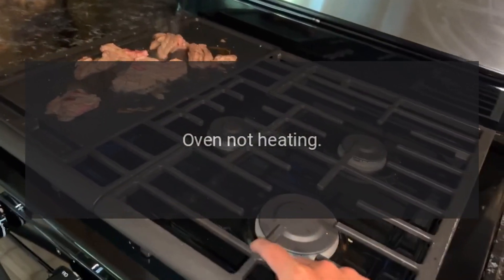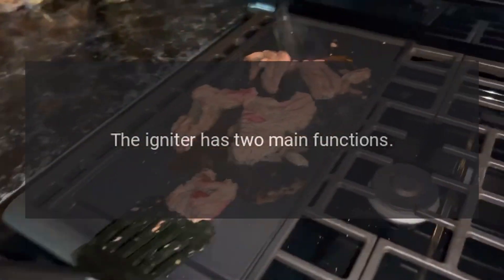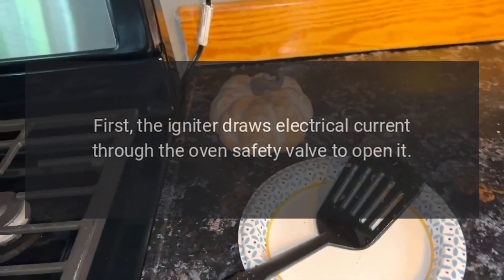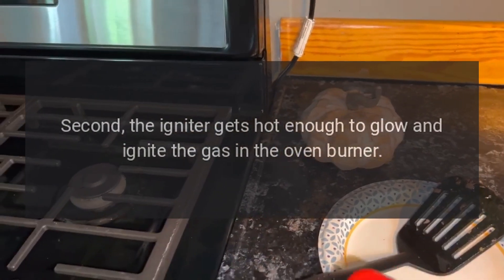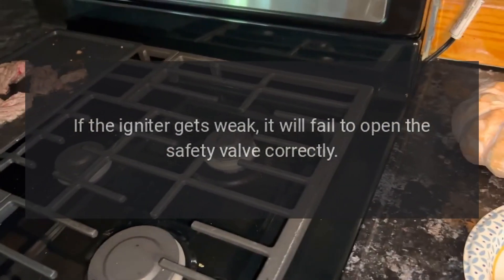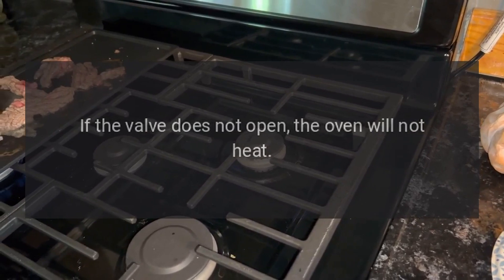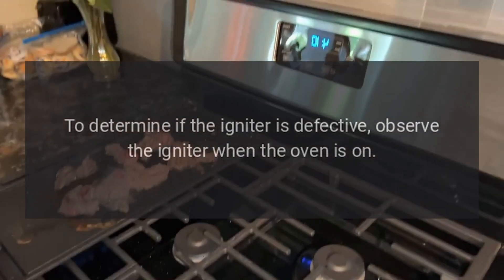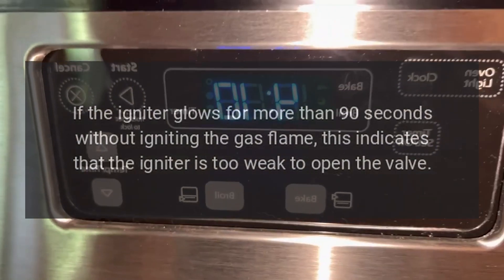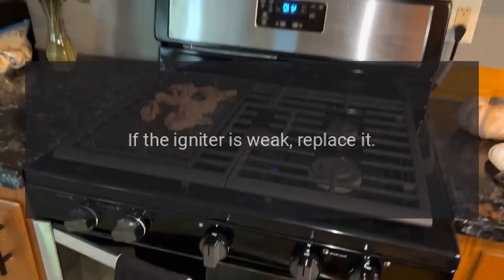Oven not heating: the igniter is the most commonly defective part for an oven not heating. The igniter has two main functions. First, the igniter draws electrical current through the oven safety valve to open it. Second, the igniter gets hot enough to glow and ignite the gas in the oven burner. If the igniter gets weak, it will fail to open the safety valve correctly. If the valve does not open, the oven will not heat. To determine if the igniter is defective, observe the igniter when the oven is on. If the igniter glows for more than 90 seconds without igniting the gas flame, this indicates that the igniter is too weak to open the valve. If the igniter is weak, replace it.